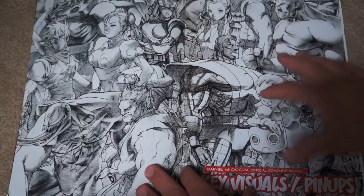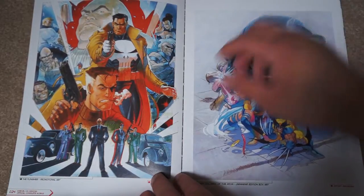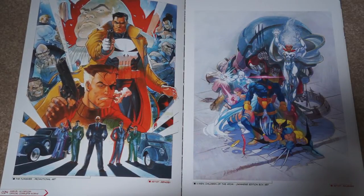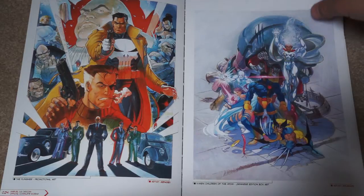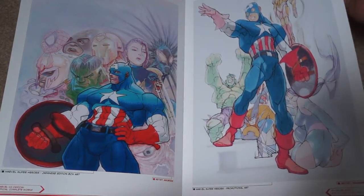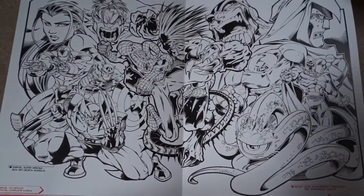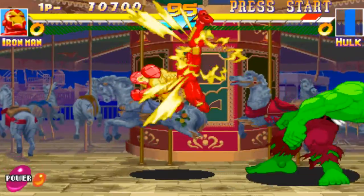Then we go into the posters section — all the posters for some of the original games. The Punisher was a fairly well-received game, from what I understand. It's really hard to find; there's a Genesis port of it, but it's exceedingly expensive now. There's Children of the Atom box art, Marvel Superheroes box art. All of these Marvel vs. Capcom games, for the first time, got the artwork right. They really made these iconic comic book characters look terrific.